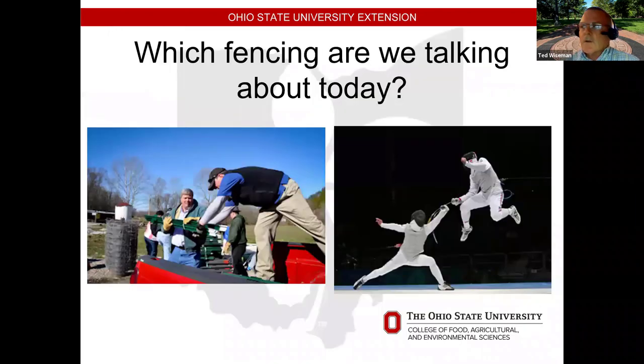We want to make sure we are clear on which fencing we are talking about today. If you know Chris and I, neither one of us are athletic enough or coordinated enough to do the sport fencing, so we are going to be talking about livestock fencing.